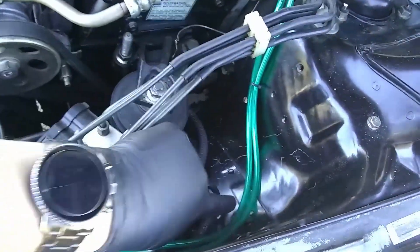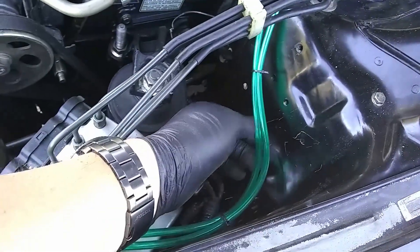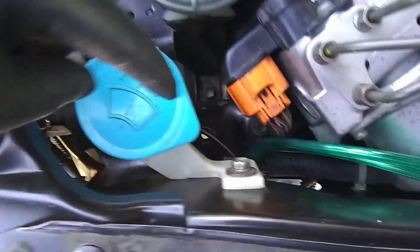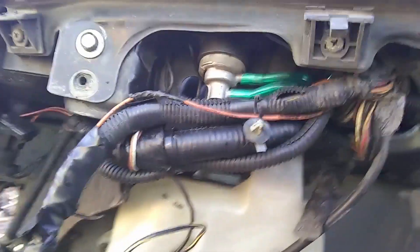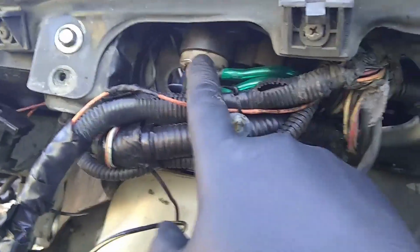We extended it with this tubing, which I'm going to go ahead and replace — it's just very squishy and can pinch, and I don't want it messing up the vacuum. But basically I extended that, routed it into the fender, and inside the fender you can see the vacuum lines come in here, and this is the EGR solenoid.